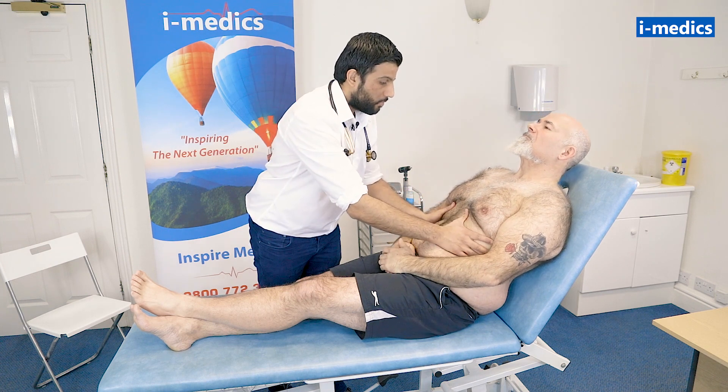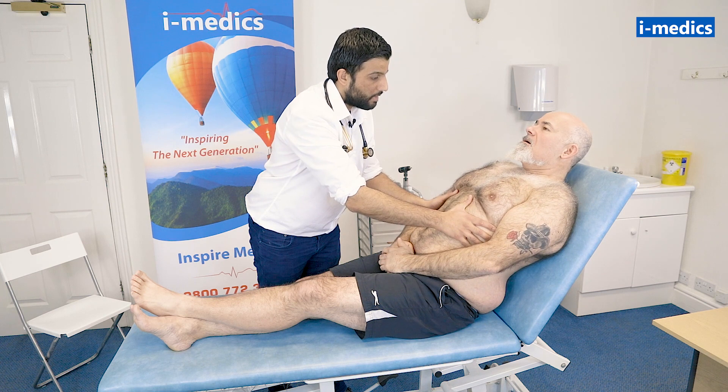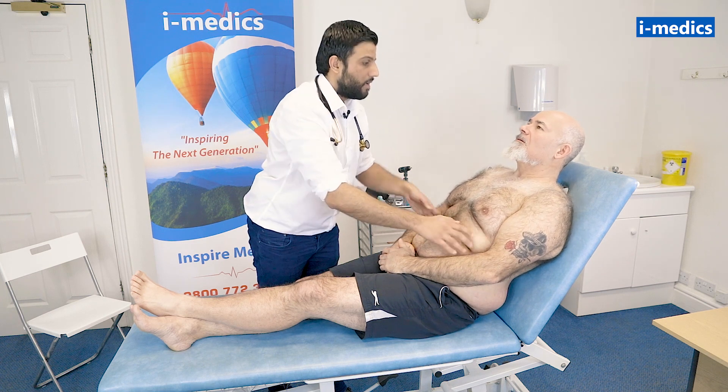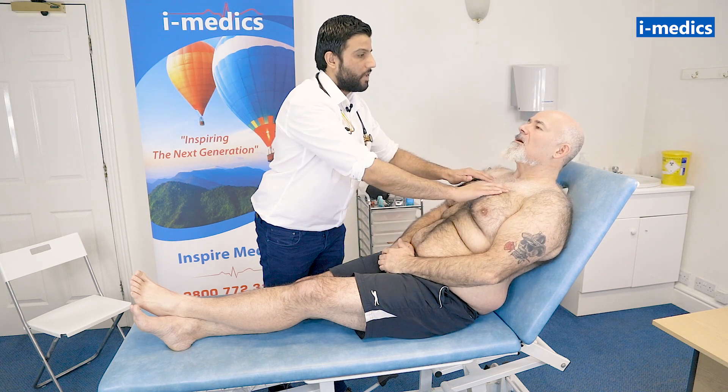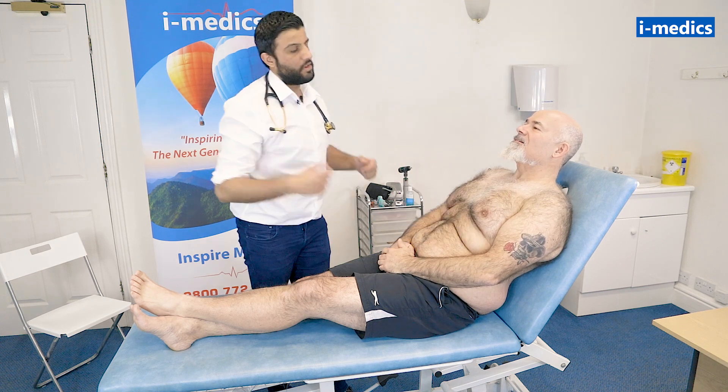Mike, what I'm going to do is I'm going to place my hands here — I want you to take a nice deep breath in for me. And breathe out. Mike, can you say 99 for me? 99. And again? 99. And again? 99. That's great.